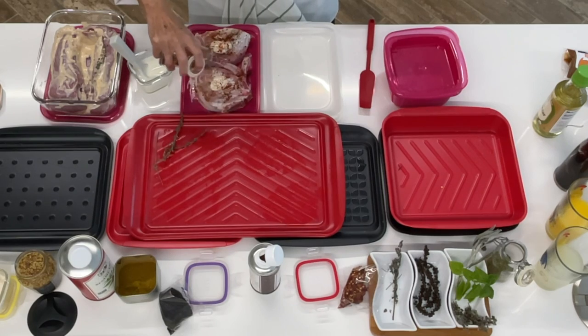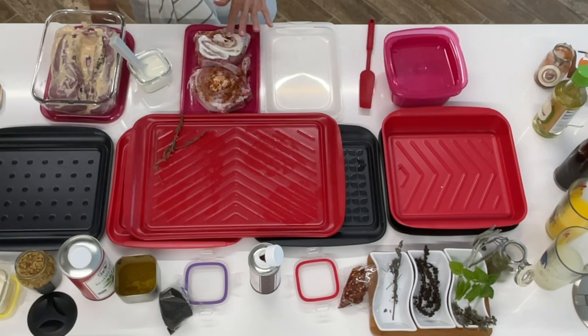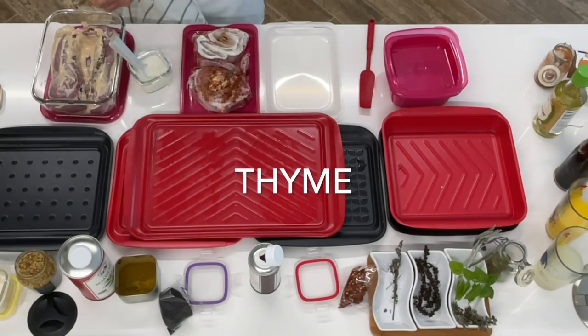This is an amazing recipe and the yogurt is what's gonna make it tender, juicy, and delicious.